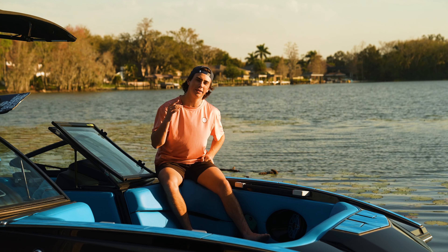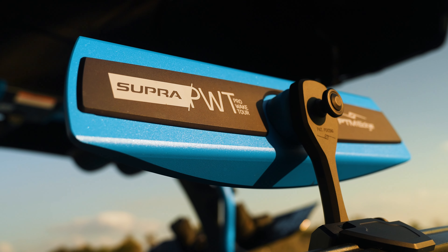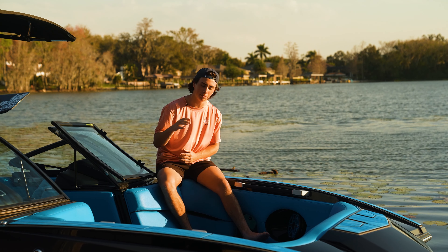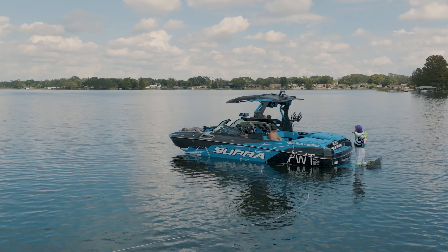This SA is a PWT pro wakeboard edition boat, so it's super decked out with the all-blue interior, custom blue gator step, as well as a sick wrap on the side of the boat.